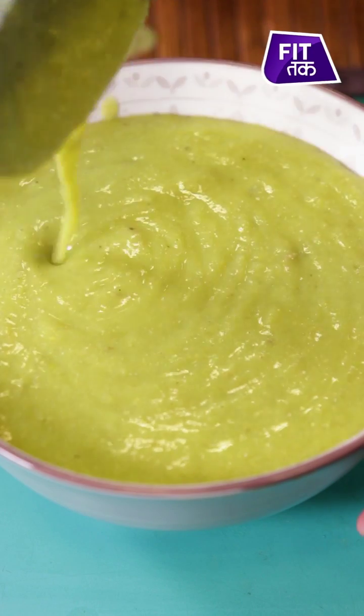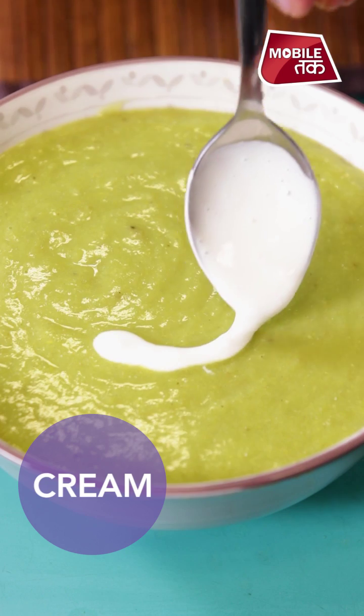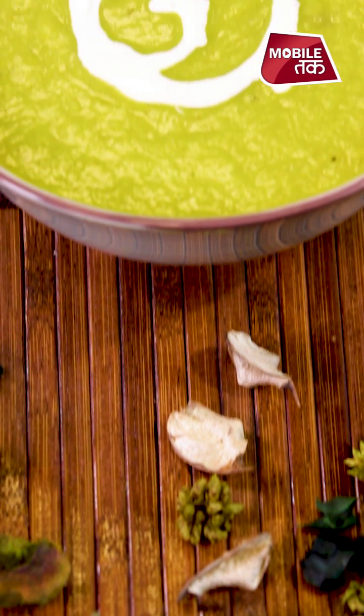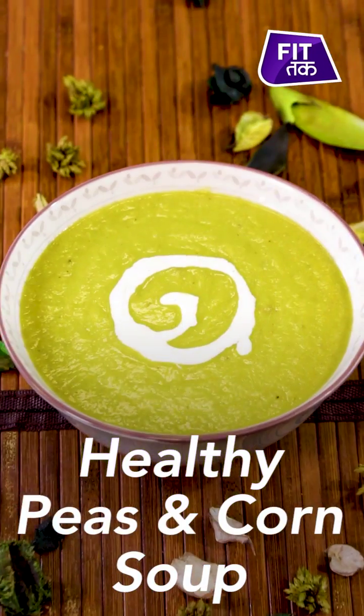This soup is high in proteins, nutrients and antioxidants. This will help you to lose weight. You can always make it for lunch or dinner. Now we will garnish it with a little cream. Our healthy and tasty peas and corn soup is ready. This will help you to control your sugar level. For more interesting and healthy recipes, log on to FitTak.in, subscribe to FitTak on YouTube, and also follow us on Facebook and Instagram.